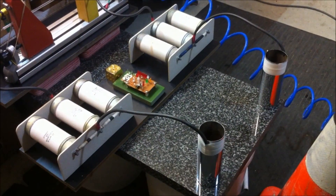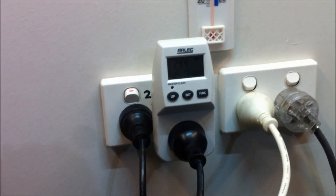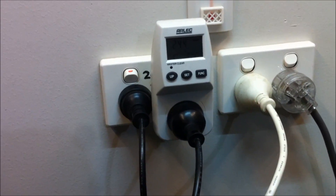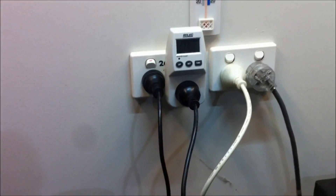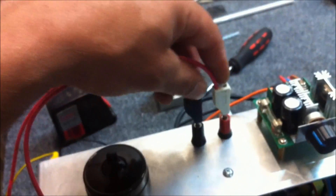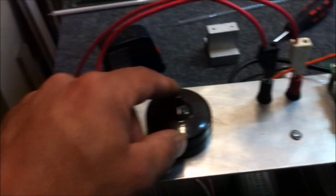Starting from here we've got 240 volts AC coming in through this watt meter so we can ascertain how much power we are drawing to run this circuit. At the moment we're using about 60 to 70 watts of power at the most at full power. The power comes straight into this 12 volt 2.5 amp LED power supply, going straight into these 12 volt DC input banana plugs.